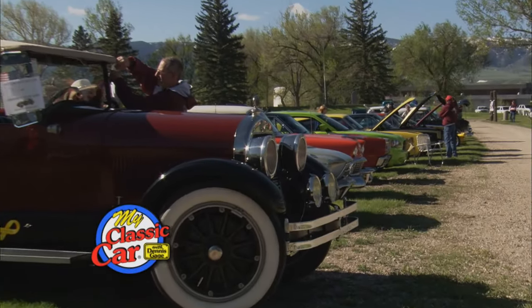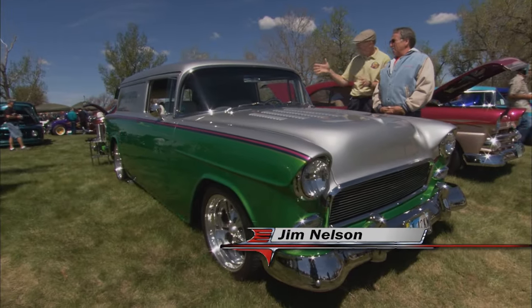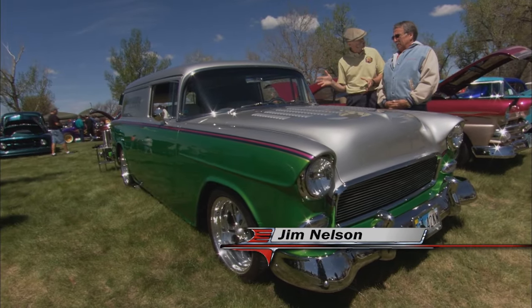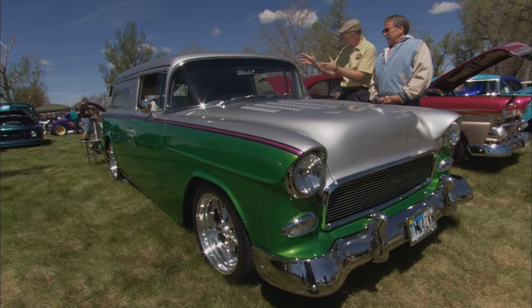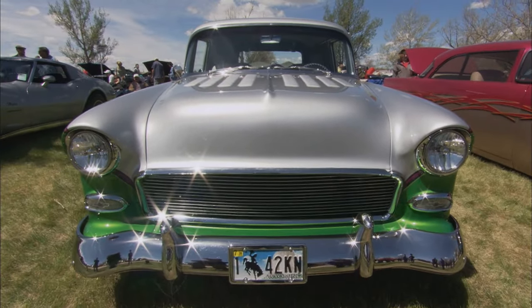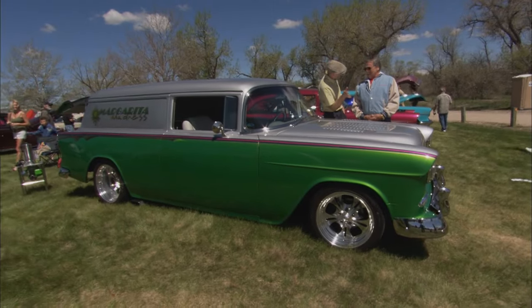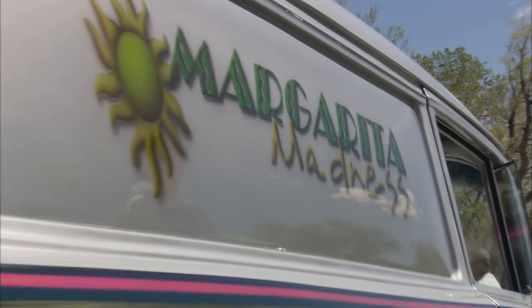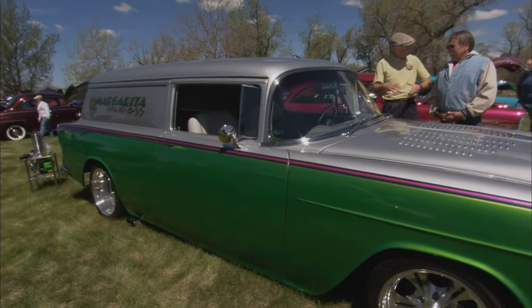Welcome back to My Classic Car. Well Jim, this is a sweet car — '55 Chevy sedan delivery, right? Now, did it start life as a sedan delivery? It's a sedan delivery. So many people come up to me at shows and say, 'Mister, why did you fill the windows in your Nomad?' — it kind of sort of came that way. And I like your graphics too — that looks like some '70s van era graphics.